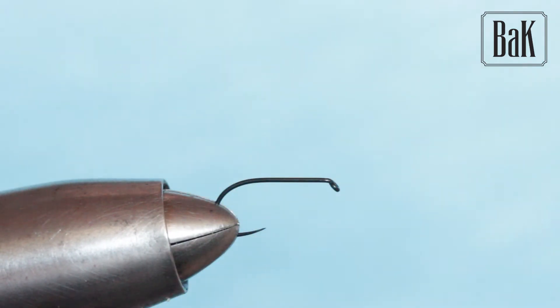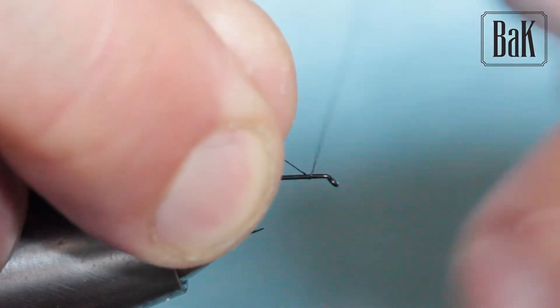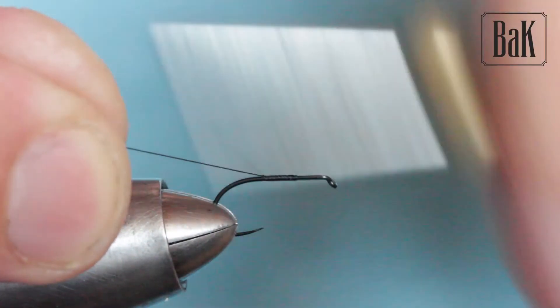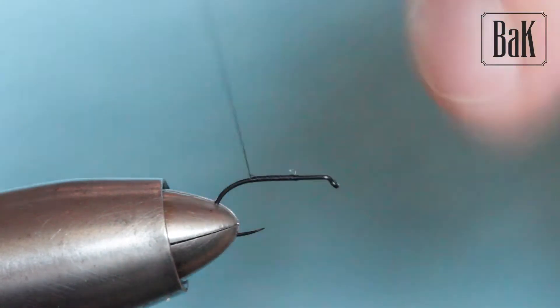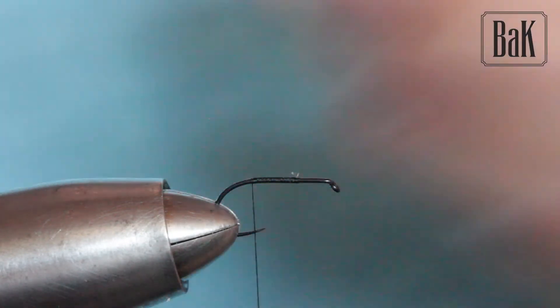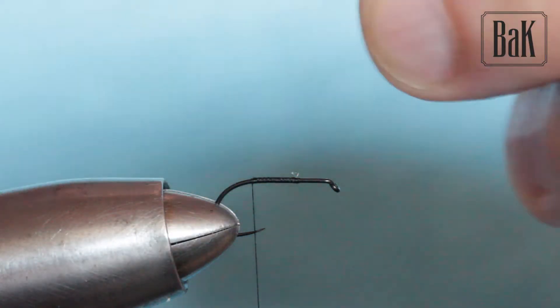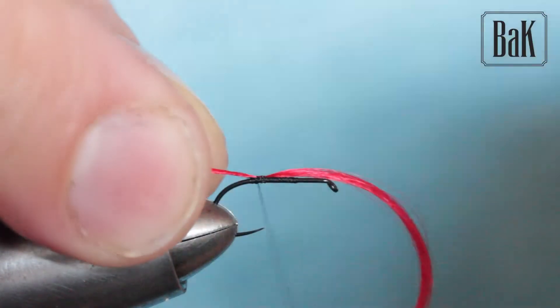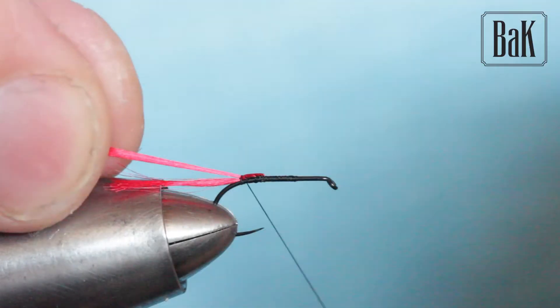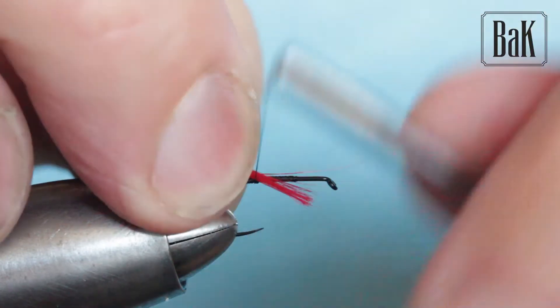For long distance it's hard to see the fly, so I added this little extra feather on top. The thread is Uni-Thread 8/0, standard thread for small dry flies — a black one. Cover the hook a bit, and I'm going to add the silk. This is real silk, but you can use floss or even some yarn. I'll tie in three strands: one, two, and three.